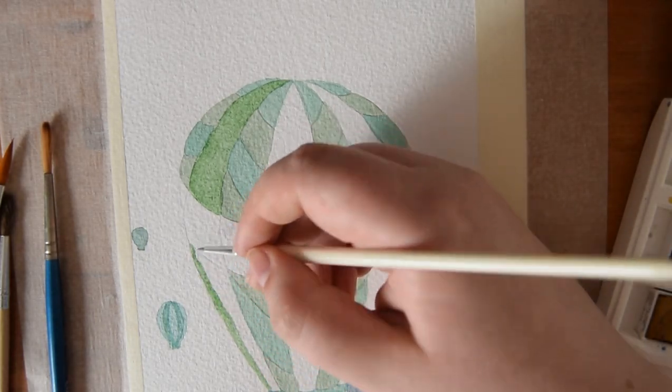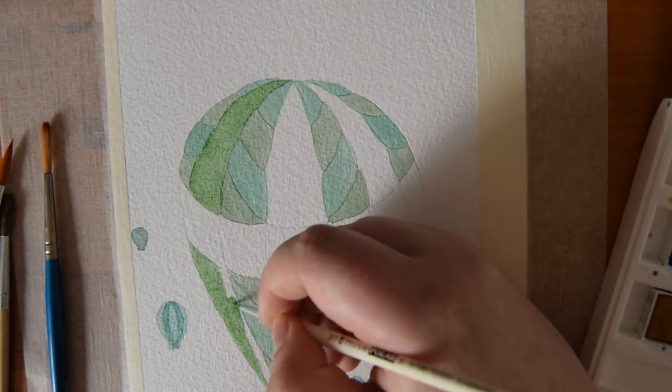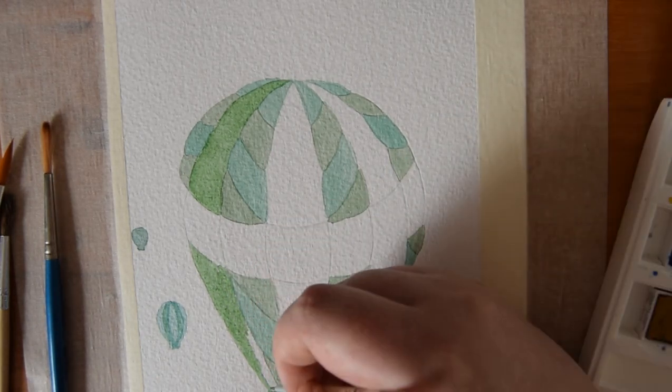I then mixed this gorgeous sort of foresty green shade and I used that to do the remaining stripes that are on my hot air balloon.